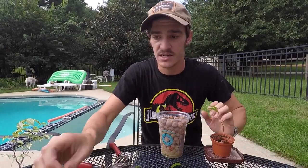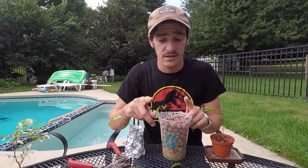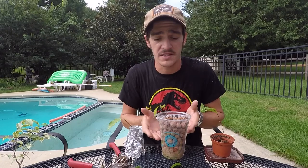So I've got my three techniques right in front of me: just straight water, the LECA beads or balls — whatever you want to call them — that's going to absorb the water and keep it nice and humid, and then your traditional in starter soil. I'll let you guys know what works best and show you some results in maybe a week or two.